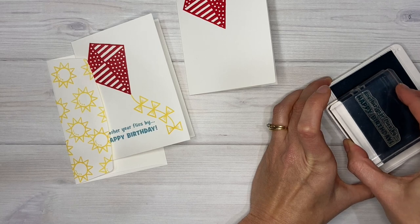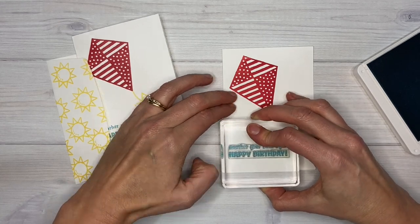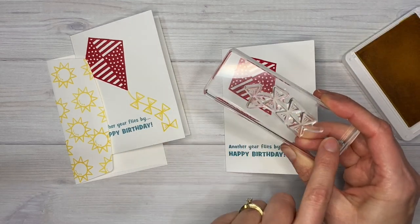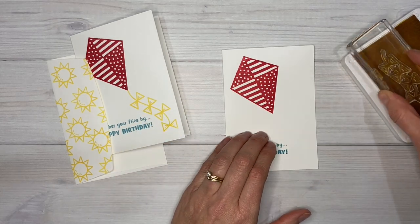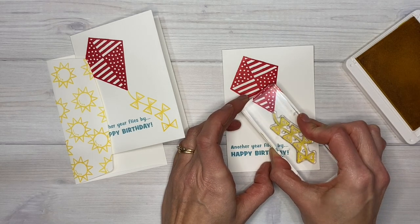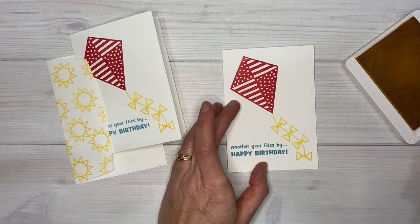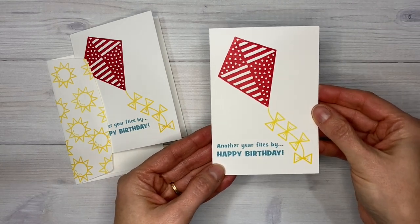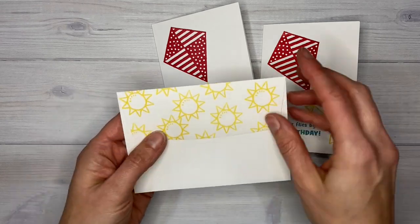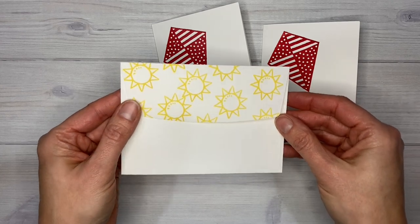I'll ink up both of those stamps with the Balmy Blue and stamp that on the front of my note card. Then I will stamp the kite line with the bows on it in Daffodil Delight, and line that straight up with the end of the kite. Because this is a photopolymer or totally clear stamp set it's really easy to see where you're stamping. Just like that I have a note card ready to send! If you want to stamp your envelope, just put another piece of paper inside it and you can stamp the sun or clouds or whatever you want over your envelope flap — that makes it a little more exciting to receive in the mail.